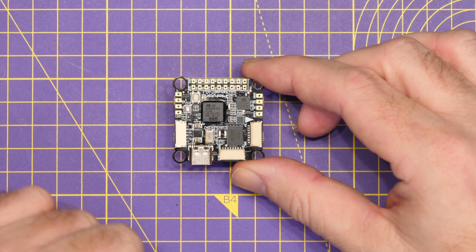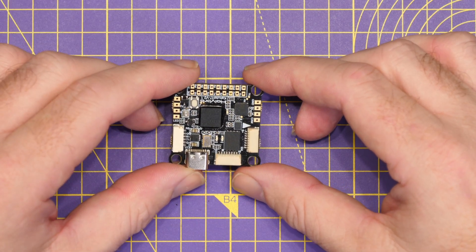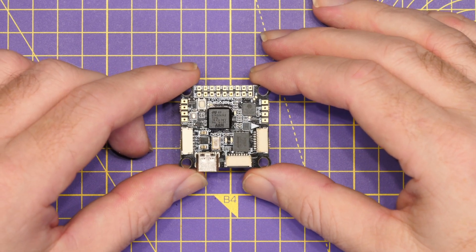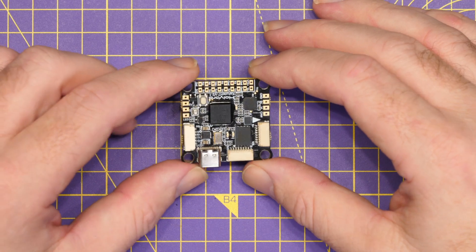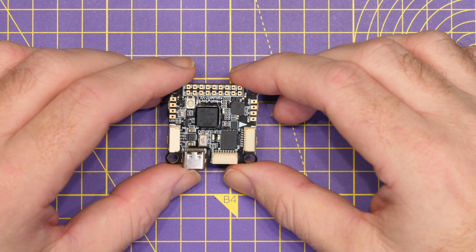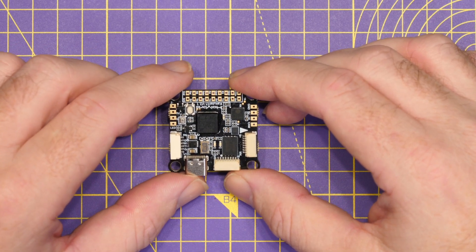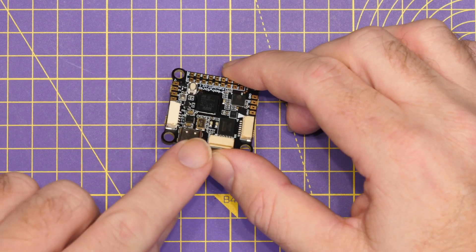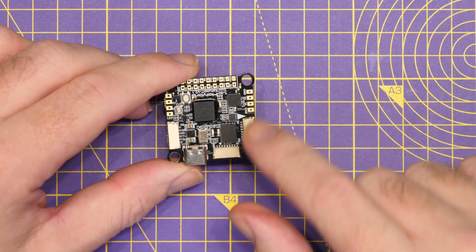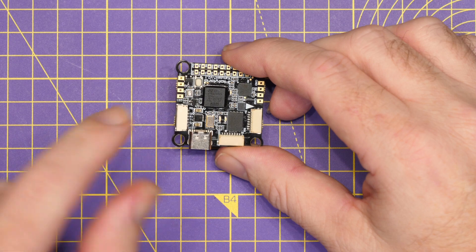Whilst that is going to be absolutely fine for the original DJI digital FPV system with the air unit or Vista, you are going to need to be careful with the new O3 air unit and I would recommend powering it directly from VBAT if you're going to use it with this flight controller. Overall its dimensions are 35 by 35 and the flight controller itself weighs just 8 grams. We have a USB-C port down the bottom for updating firmware, and connection to our ESC should be nice and straightforward via the dedicated ports - and again with our digital setup we have that dedicated port too.